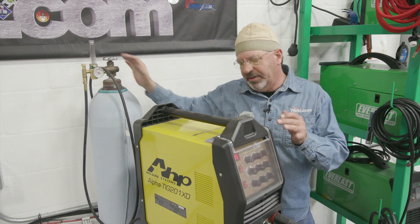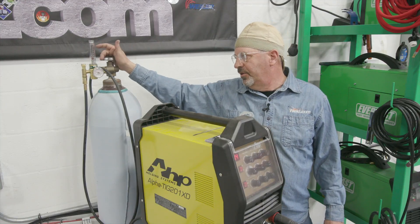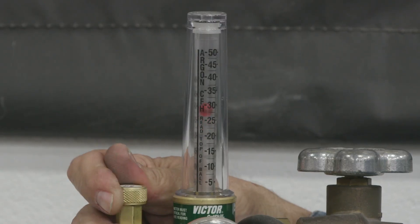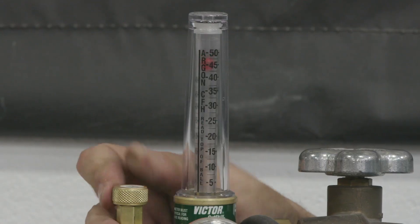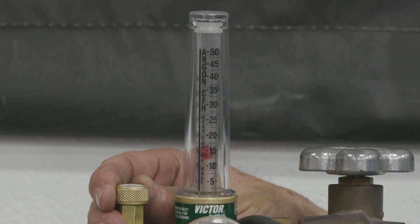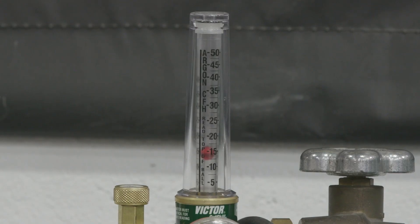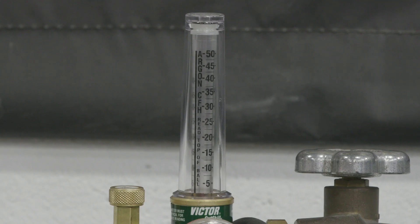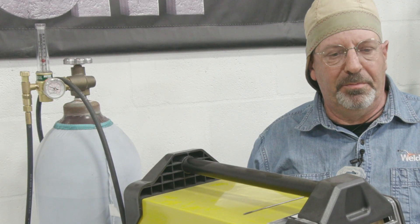In order to set the gas with this particular machine, I need to depress the foot pedal to energize the gas solenoid. I can go from five to 50 cubic feet per hour, which is excessive — way high. Since we're in an enclosed shop with no wind, no breeze, and I'm using standard size components — collet, collet body, number seven cup — 15 to 20 cubic feet per hour is plenty. We'll get into gas lenses, and some of this will change slightly when we're using other components.